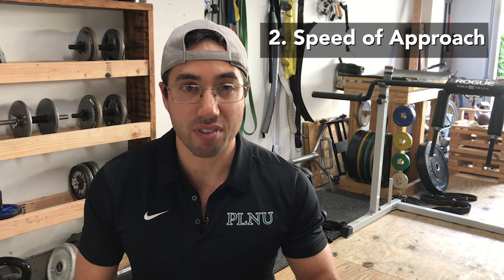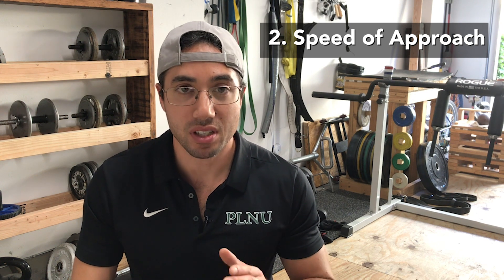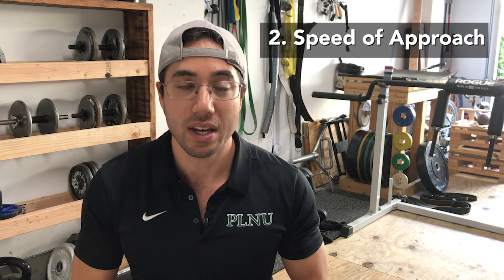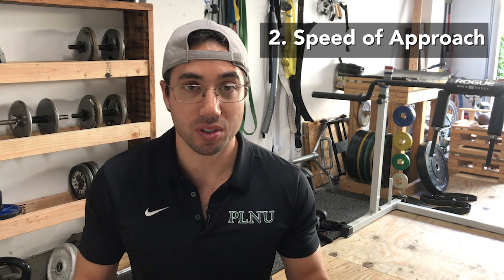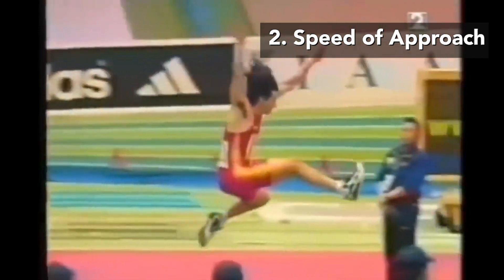The second way to increase the intensity of a plyometric exercise is speed — the faster the approach, the more intense the exercise. The faster the approach, the more forces you will encounter and the faster those forces are going to be transferred through the limb or limbs in contact with the ground. Compare a single leg box jump starting from a standstill to a high-speed full-approach long jump. The full-approach long jump will have greater forces traveling through the body that you have to mitigate and overcome using the stretch-shortening cycle, because of the high speed of approach. The single leg box jump, starting from a standstill, requires much lower forces during the amortization phase.